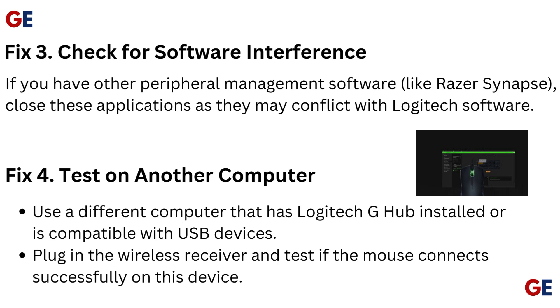Fix 4: Test on another computer. Use a different computer that has Logitech G Hub installed or is compatible with USB devices. Plug in the wireless receiver and test if the mouse connects successfully on this device.